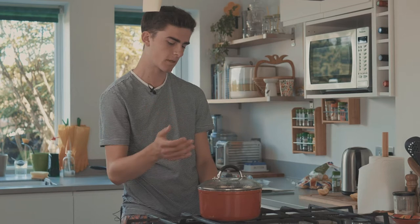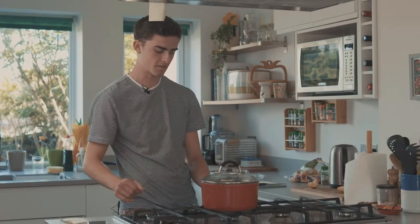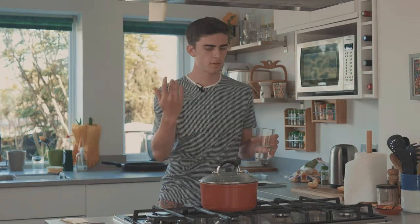Now the potatoes are boiling, we want to turn the gas down so it doesn't bubble over - save the planet, save gas - and just leave those. Make sure you stay hydrated whilst you're cooking, keep the fluids up, keep the creativity coming. You want to keep an eye on the timer because when it gets to five minutes we're going to take the salmon out - and this is what makes it Special Salmon.